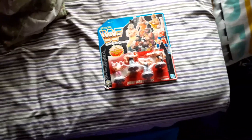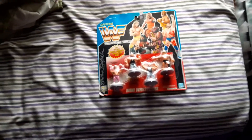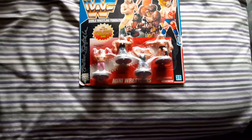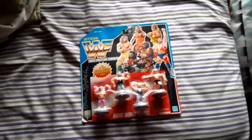Hey guys, it's Wes back here with another video bringing you an autograph review. Today we got another multi-signed item — the old WWF Hasbro miniature wrestlers. I believe I bought this at a flea market probably about three to four years ago.